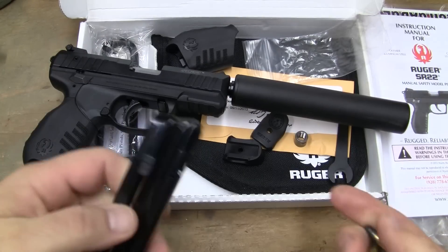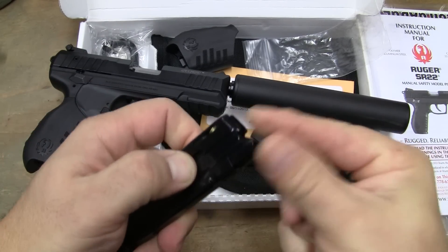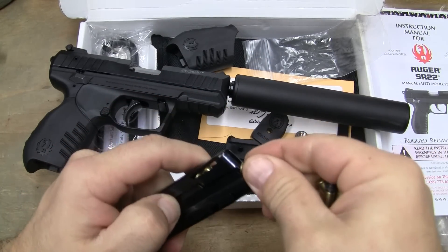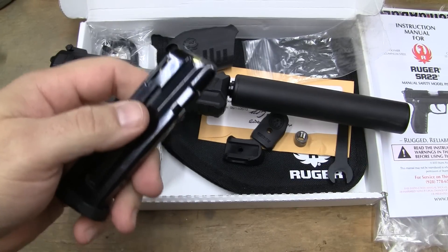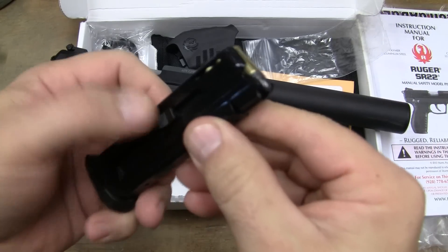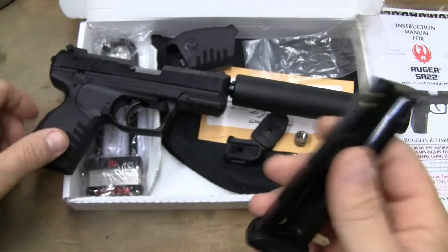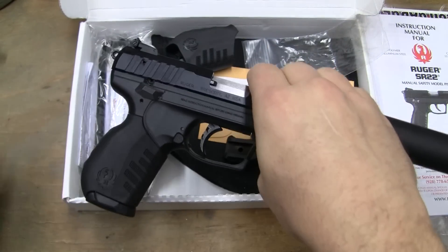I really like the actual magazine in this weapon better than I do the construction on the Walther. That's one of the problems I've had, not only with the Walther, but a lot of the other German sports guns that are actually manufactured in Germany. I just like this setup. I like the fact that it's got a really good little plastic thumb stud right there for you to actually load it with. It's almost comfortable. The magazine fits in there very good.